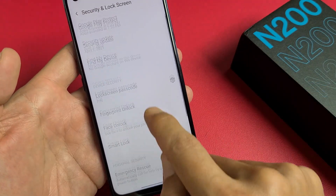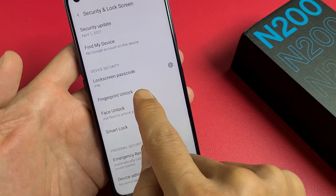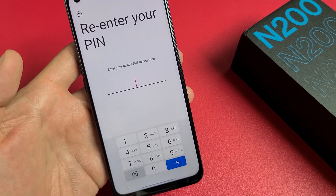We're going to set up a fingerprint password, so we want to tap down here where it says Fingerprint Unlock. Let's tap on that.